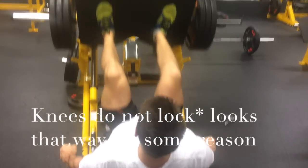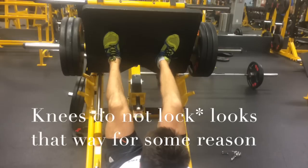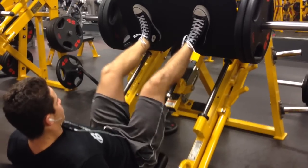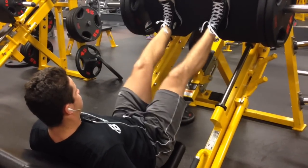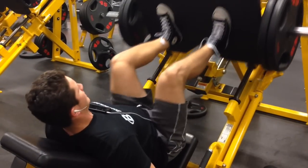For this workout, essentially we're doing everything with occlusion training, which is really helping us to utilize that pump, go a bit lighter, and work on our form. We really just want to develop our physique on this day and not worry about strength. We're getting nice and deep, as you can see. For leg press, you want to go right before your knees lock out so you're not causing any knee pain.